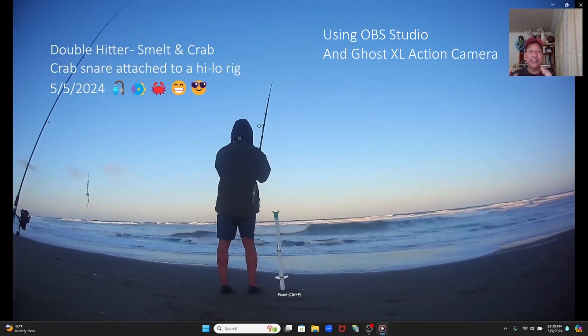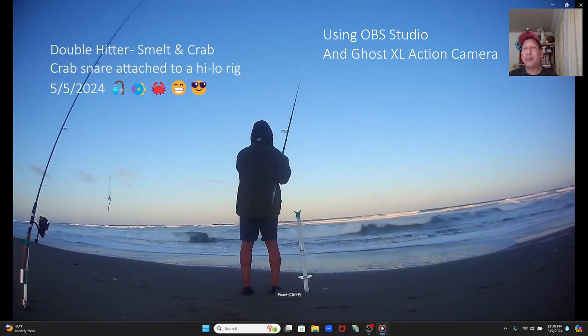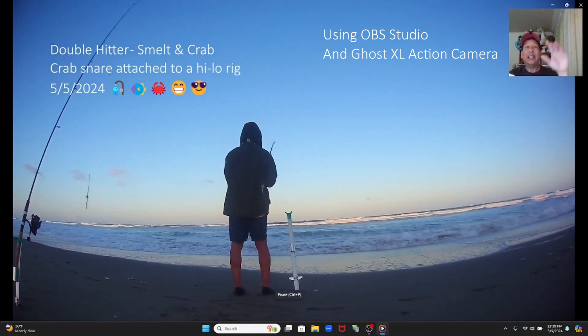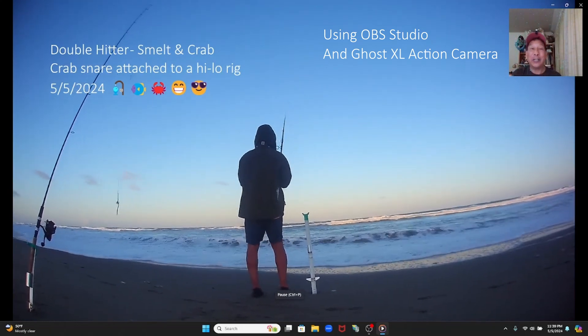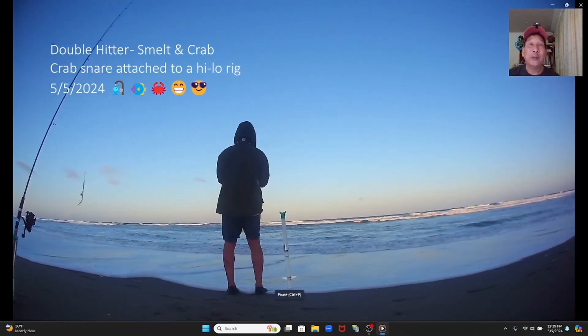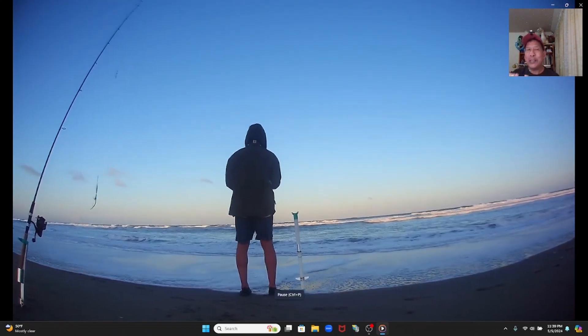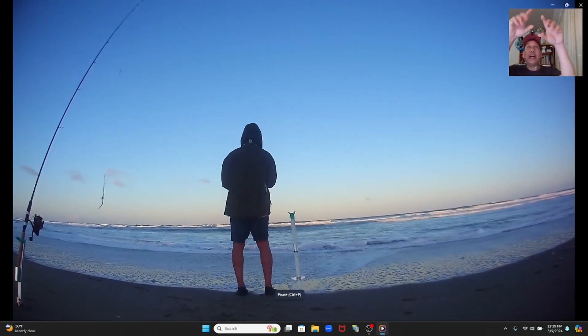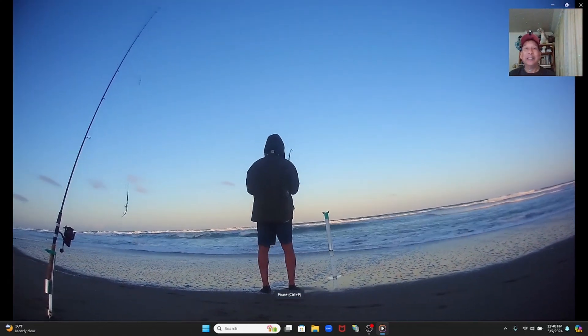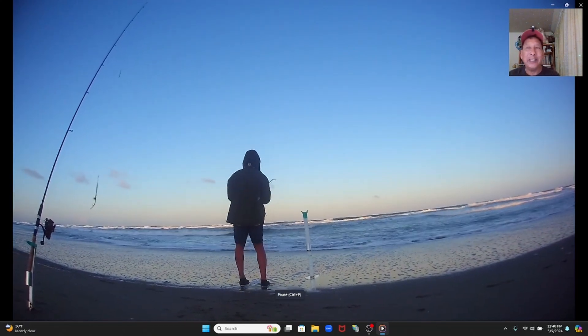For plugging I use a high-low rig and for my sinker I use a layer, that way I can also have a triple header. Or I use something similar to a Carolina rig where I'll have my layer and below that I'll have a leader and hook, so I can have a double header.